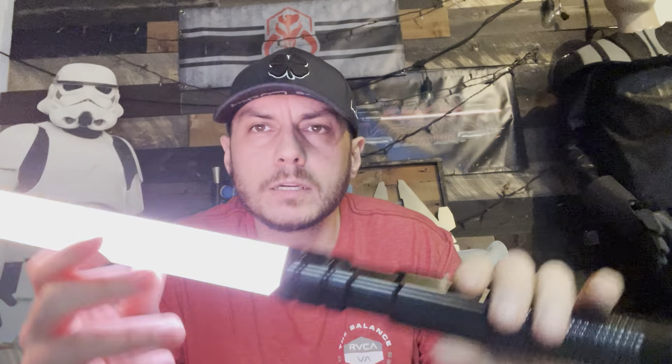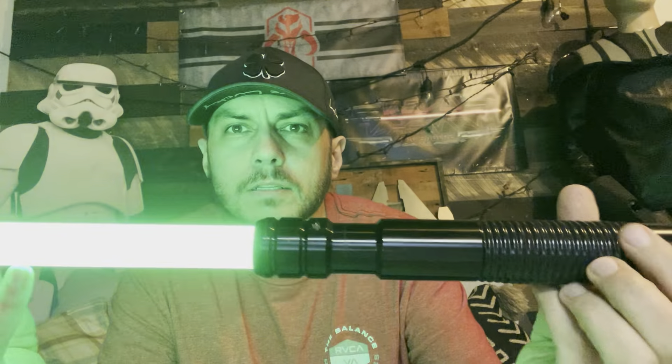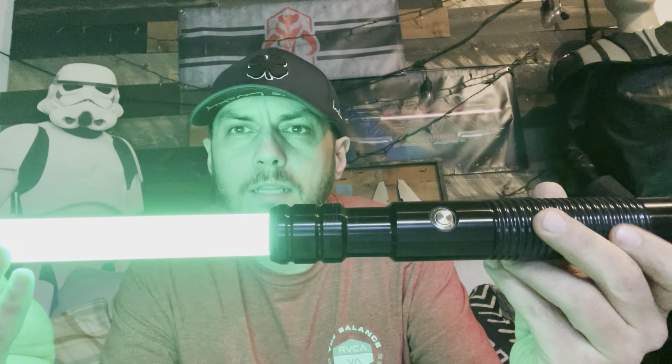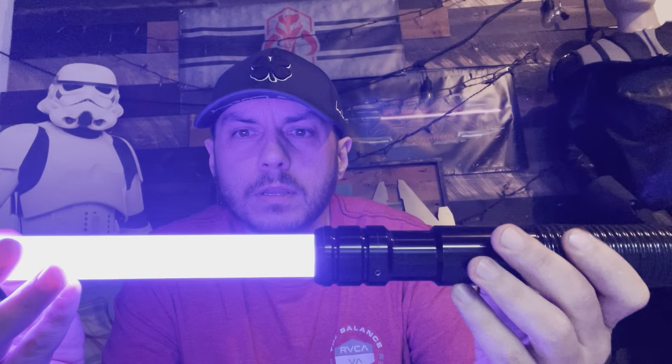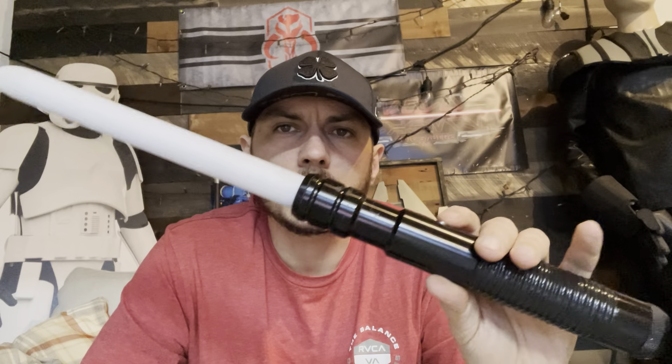If you want to change color when the blade is on, hold down your button and twist your wrist. You'll hear 'spectrum.' Now you can twist the hilt, and every time you hear a click, it's a different color. So let's say if we wanted to go for a red — we'll come across it eventually. Here's a red. Then we'll just tap the button and we'll turn it back on to red.